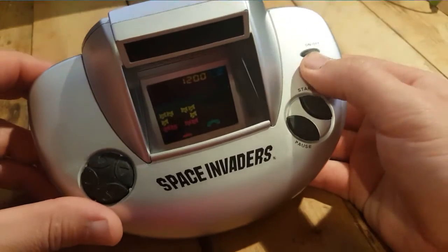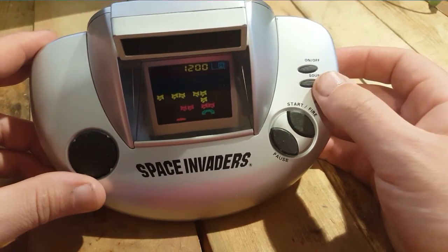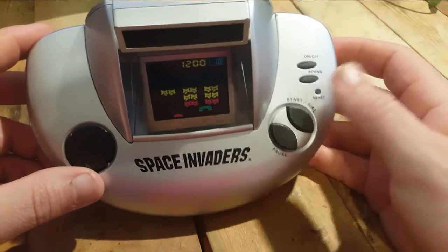Now, this version I have - I'm gonna stop this. You can actually stop the sound, which I truly recommend. It gets annoying after a while. Or you can pause - there's a pause button. Love it.